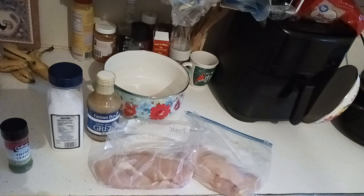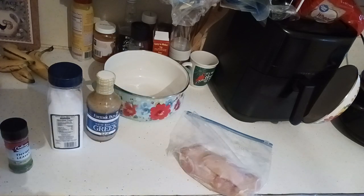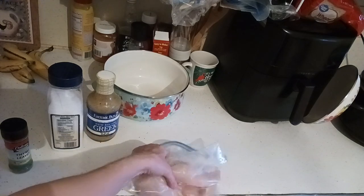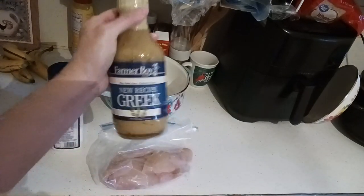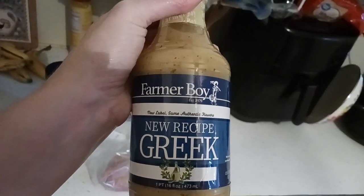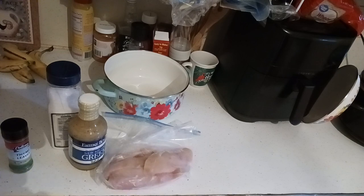First thing you're going to want to do is get your chicken cut up. I have half the chicken in a bag to freeze for another meal, and this is the chicken we're going to be using for the dish. I also have this marinade — it's a new recipe, Greek. It's a dressing. We're going to put some into the bag and let it sit for a few minutes while we prep the Dutch oven.